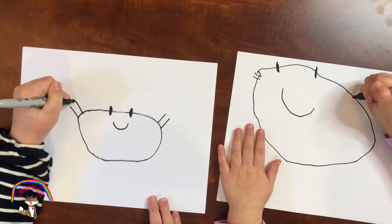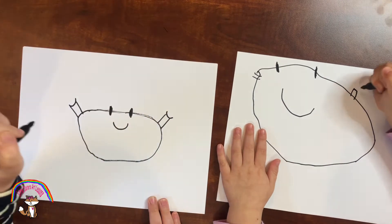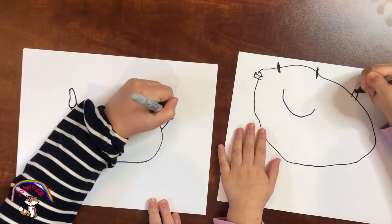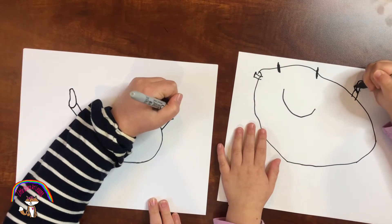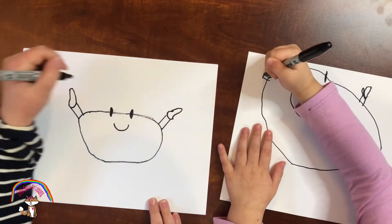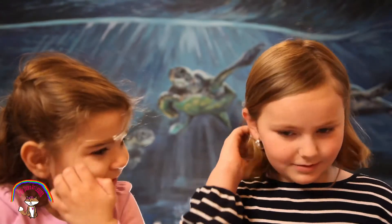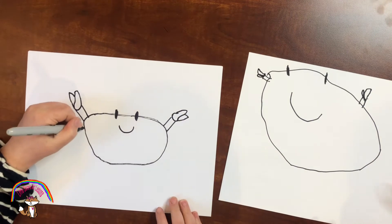Then we do a curved line on the bottom like that, and then they go up and go like this — up and go like this. And then you do kind of a triangle right here. Look! Crabby!